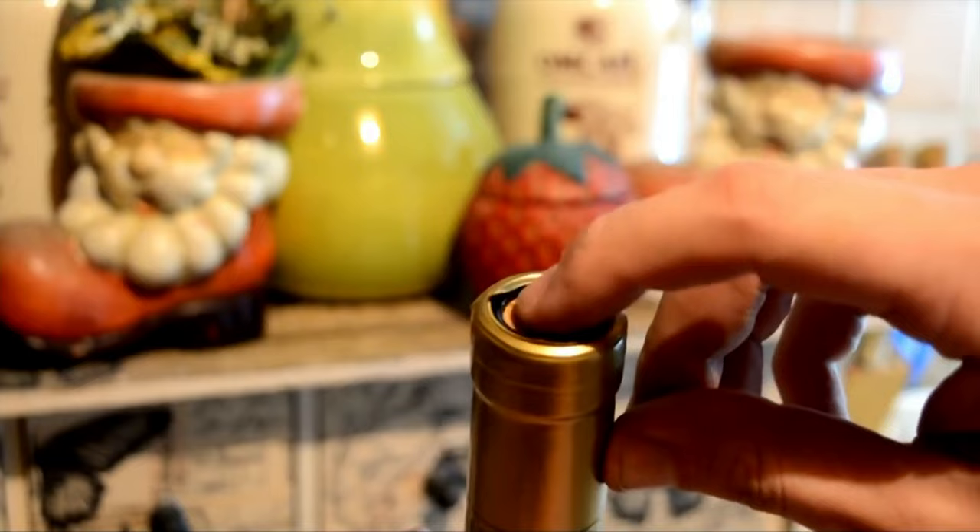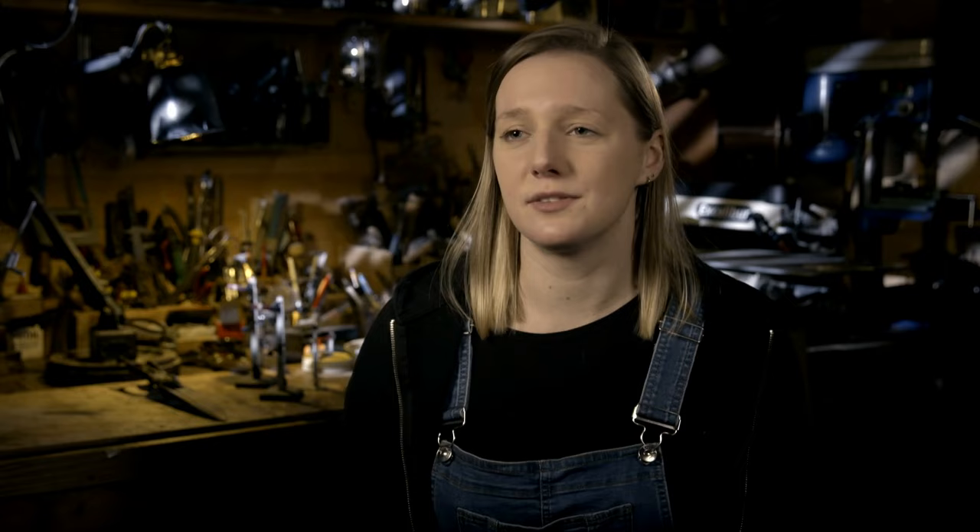But if you ever host a party without a bottle opener, this hack may just save your reputation. This hack works in a very similar way to a conventional corkscrew. You use the fork as a lever in order to get some traction on the top of the screw in order to pull the cork out.